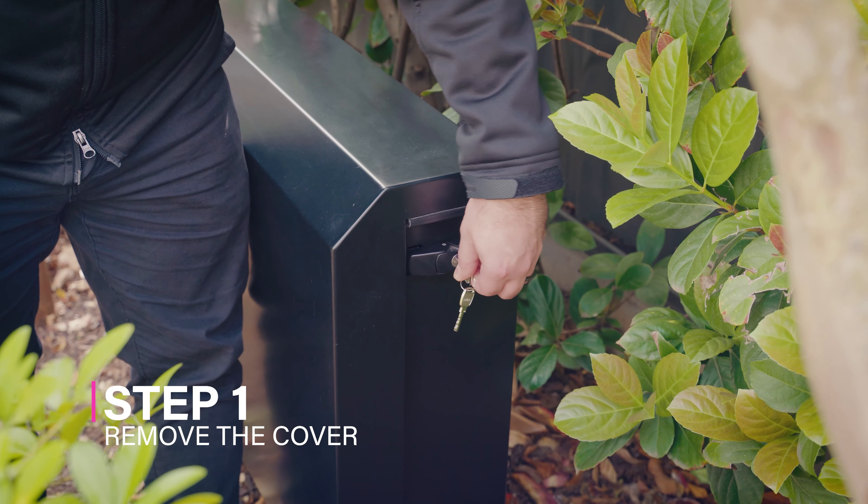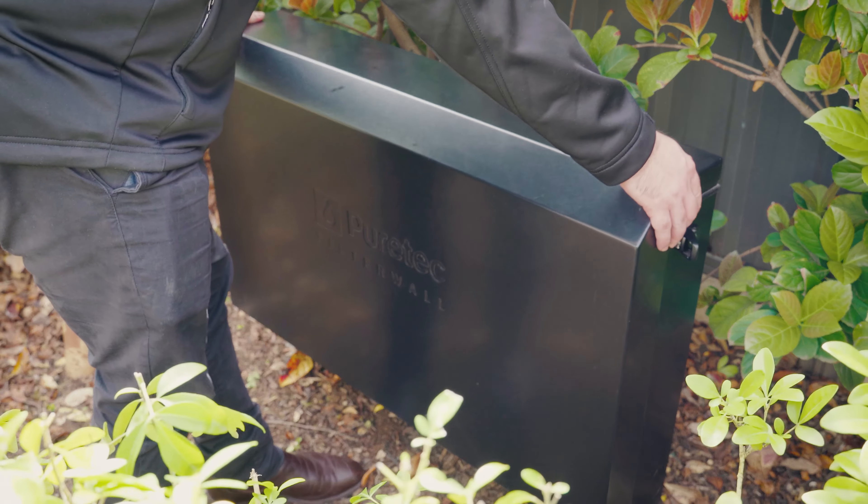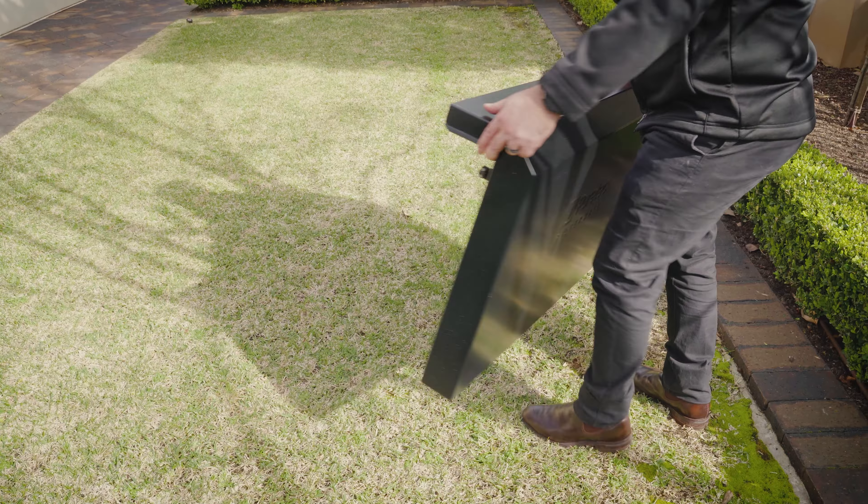Step 1: Remove the cover. Begin by unlocking the two latches on either side of the cover. Unlatch and remove the cover, setting it aside.